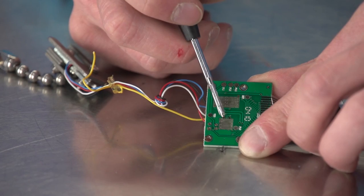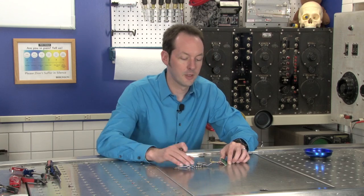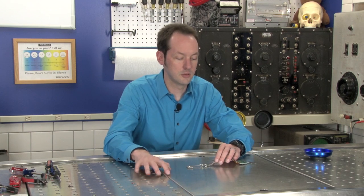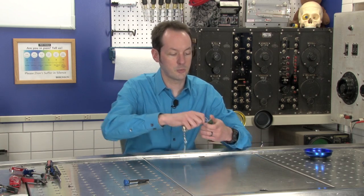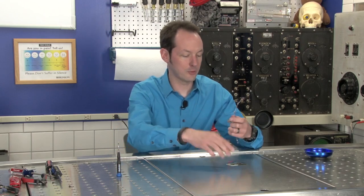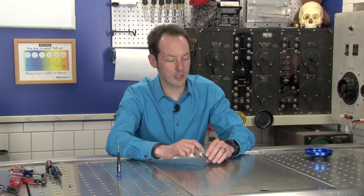A lot of switches work like this today. It's really common in computer keyboards and simple things like that. So here's another switch here — this one's bigger, but just switch one, switch two. And then we've got the lead wires that go down to our load cell. And I'm going to wiggle these and take them right off. So we don't need this anymore.